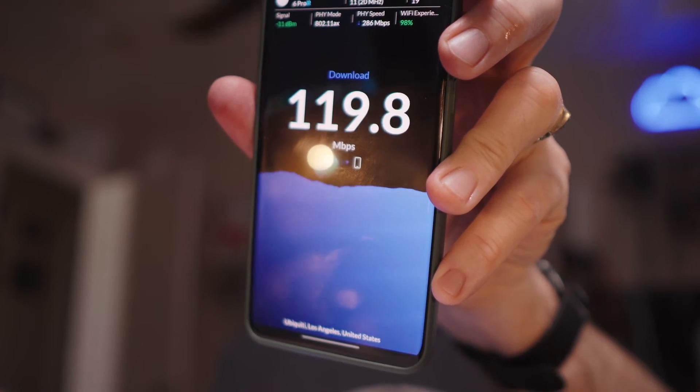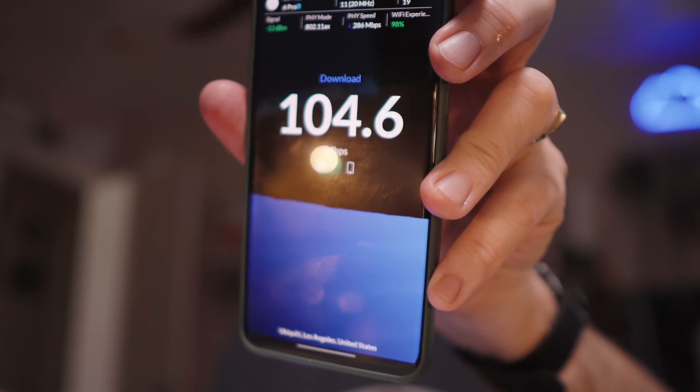Now let's go ahead and try 2.4 gigahertz and see what kind of speeds we can get over that. So I am connected to the 2.4 gigahertz, and let's see - 20 megahertz width. It peaked up to 120 megabits down. That is impressive. I'll do an OpenSpeedTest.